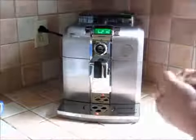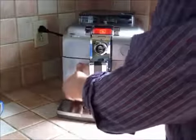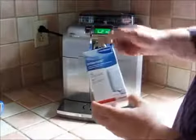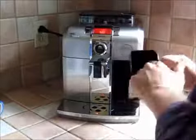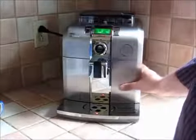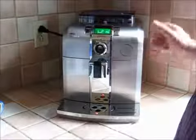Now, first of all we've got the water reservoir here — you can see the red warning light telling me the water door is open, and now it's closed. There's an option to add a water filter in there if you wish. On this side we have where the used ground coffee pucks are going to drop down.